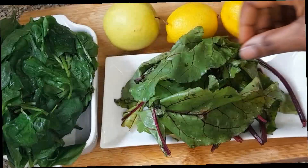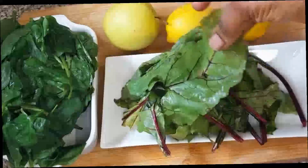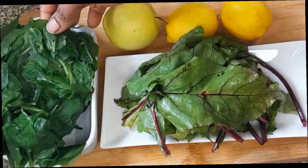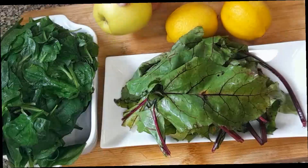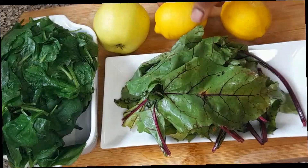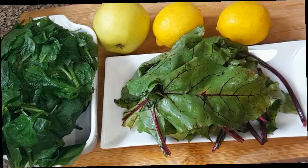First of all, I'll be using beetroot leaf. Here is our spinach leaf. I also got a green apple and I'm using two bowls of lemon. So let's move.